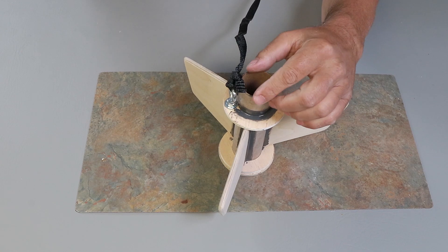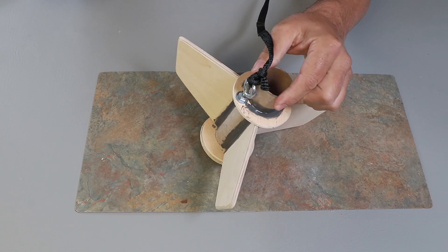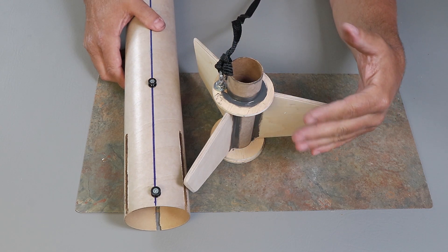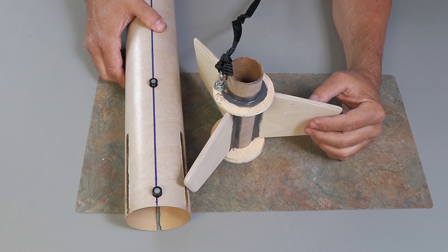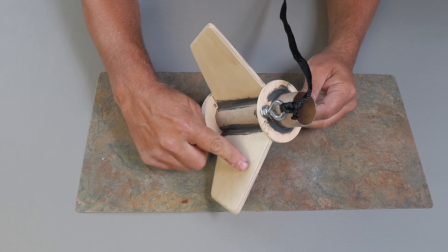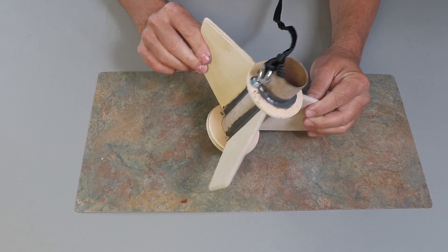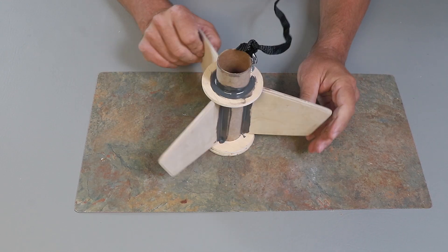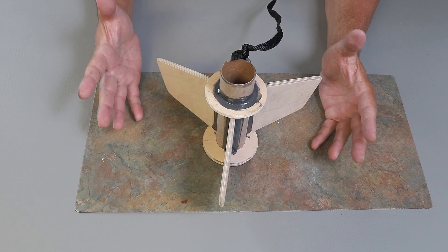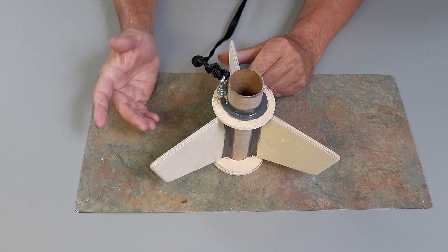Before you install the fin can, make sure that the shock cord is tied on securely and that you have some epoxy on the bottom of the nut so that it doesn't come loose. Also make sure that you have your rail buttons installed. This unit comes with a motor retainer that I'm going to put on, and then we can go ahead and finish assembling the rest of the rocket. You'll notice I put a T on the top of the fins to show the correct orientation — last thing you want is to find out you've installed them upside down or backwards. And if you do that, well, it becomes a builder's option, just another design feature.